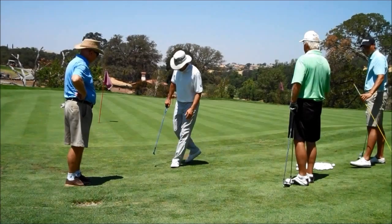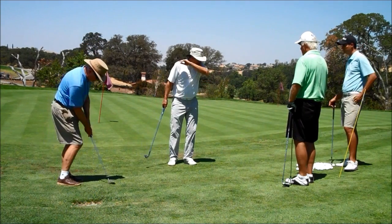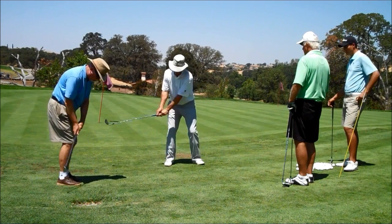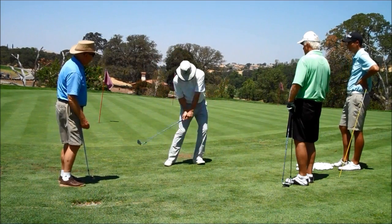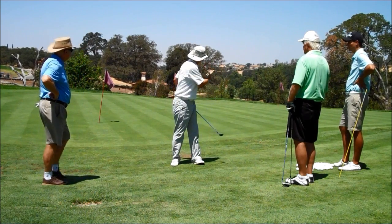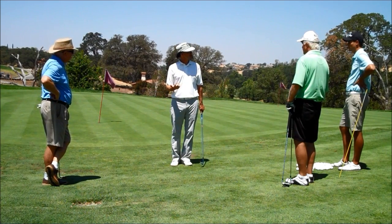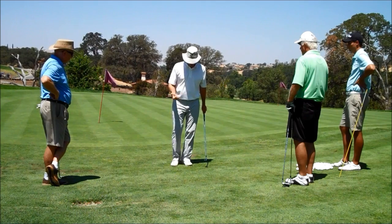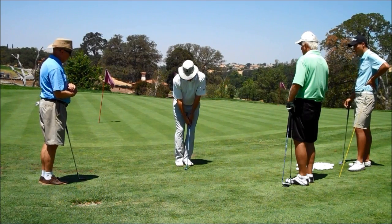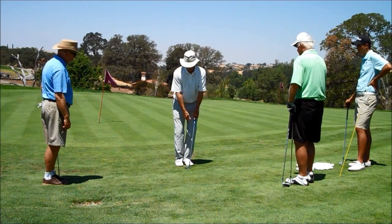Now we do want our weight to be in one spot. Regular golf stance, feet shoulder width — we move our weight into the right, we move our weight into the left. The only reason we ever move weight is to add power, and we don't need any power here. So the less your weight moves around, the more consistently you're going to hit the ball. If I don't need to hit it far at all, I put my feet really close together or touching, because even if I move my weight, it doesn't move very far and I'm still right over the ball.